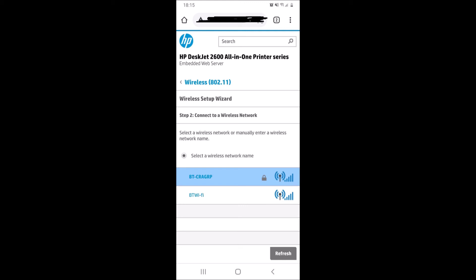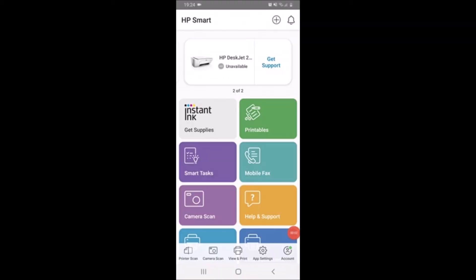You click the next button and then you'll get the option to type in the password. Type in the password and it should connect. Mine didn't connect the first time, but after I just did the same thing again it connected fine. Hopefully that will work for you. As I say, you might need to reset your printer, and if you do, please just check the links in the description.